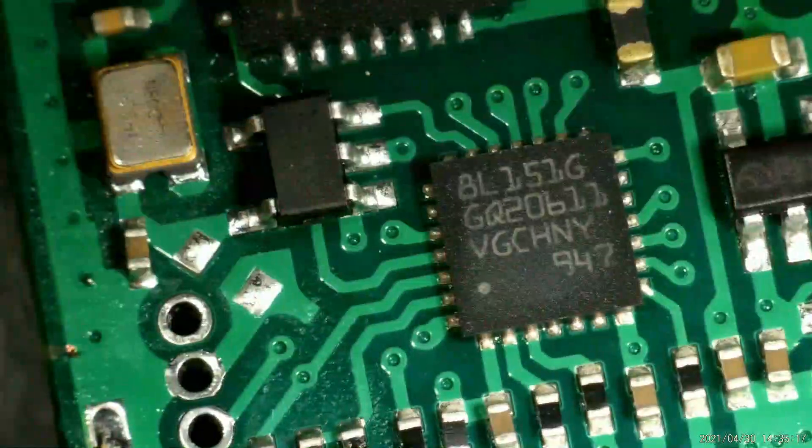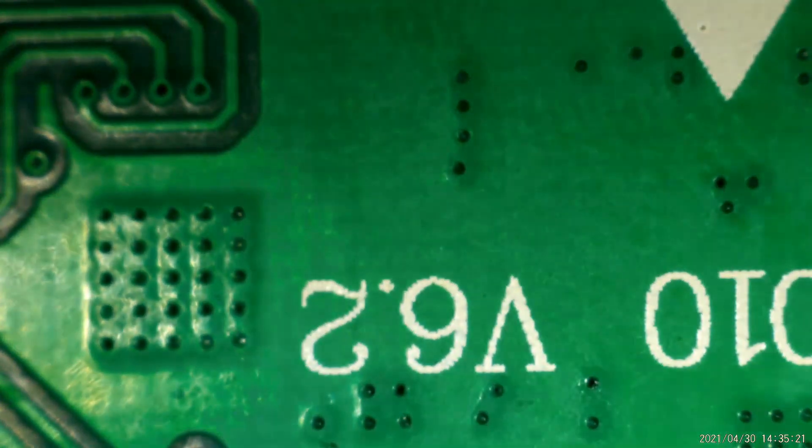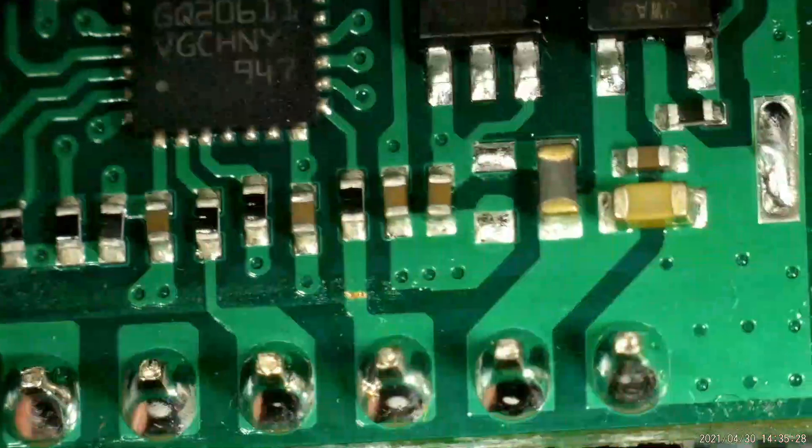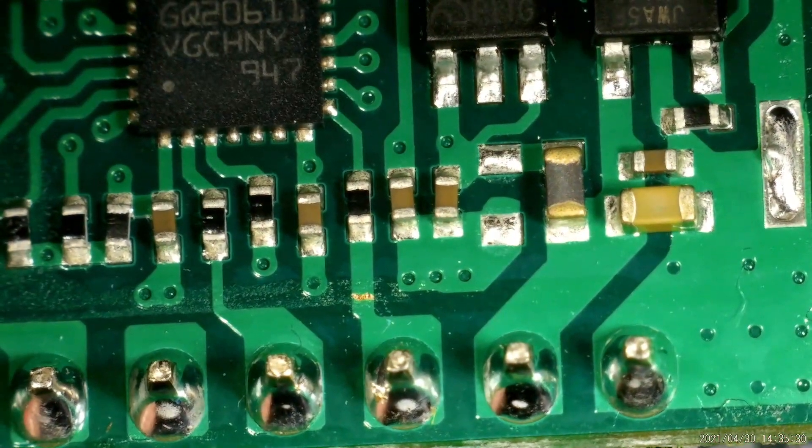You can see where the pins are going out — this is under the LoRa module. There is nothing specific under the board. Okay, this section is finished.